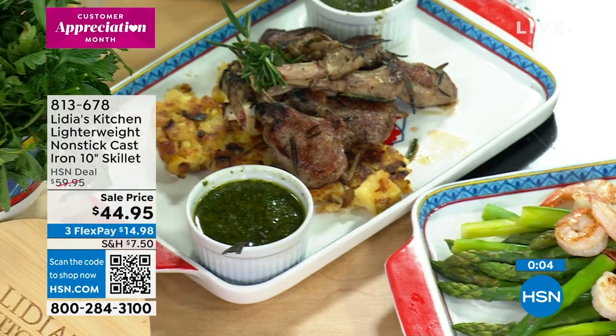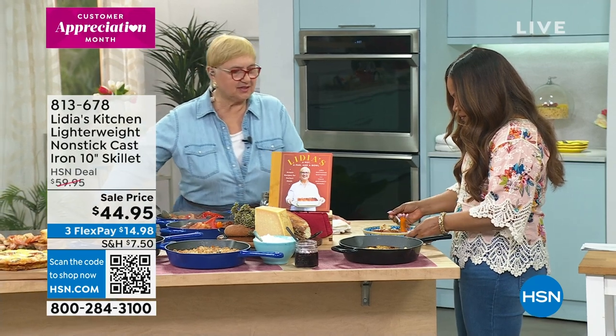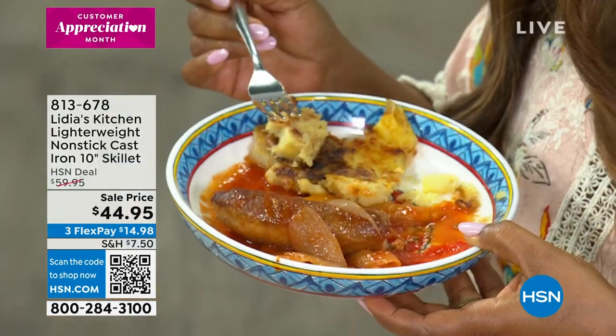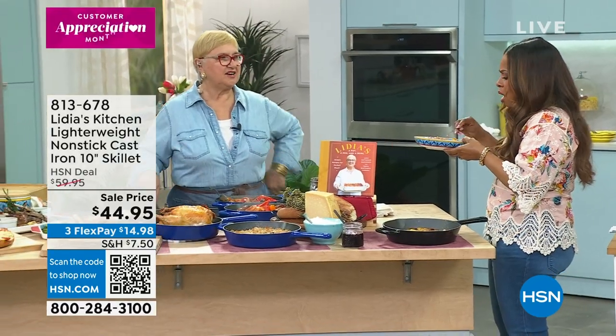I'm going to go into the sausage. Do you enjoy a good sausage? I like every part of food. There's only one food that I have difficulties with, and it's an herb — cilantro. I have difficulties with it. I think it's genetic, they say.